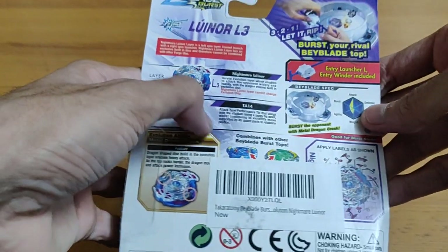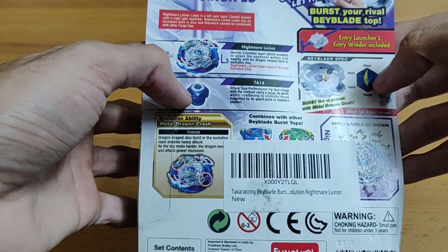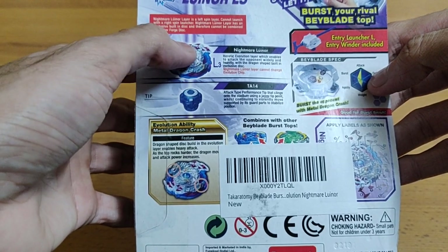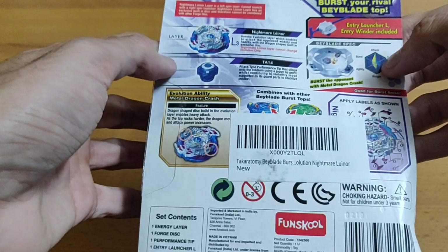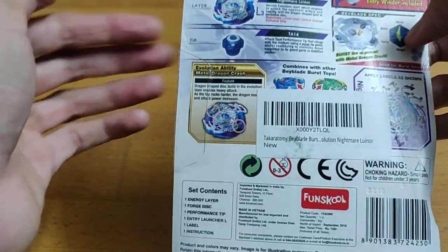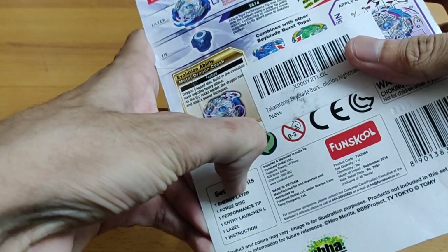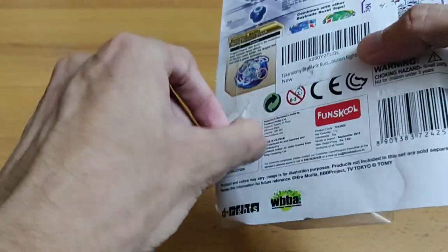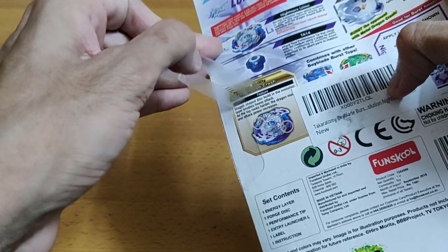As for the back of the box, the best thing about the simplistic design is that there are only two parts — there is no force disk in between. You can obviously put the frame on the layer, and I would show you that as the video progresses. So let's unbox it — we'll just remove this tape here which would make the unboxing really easy.